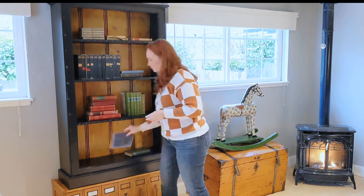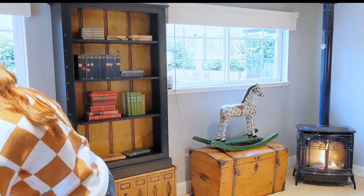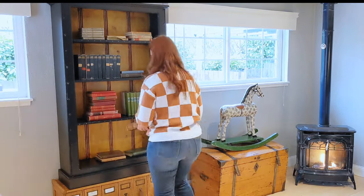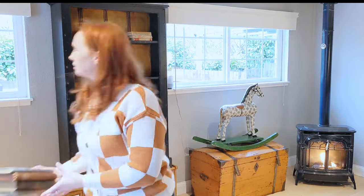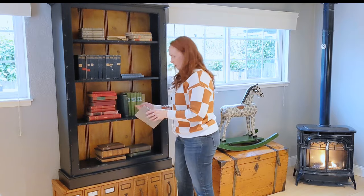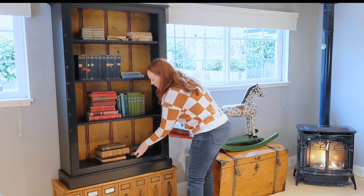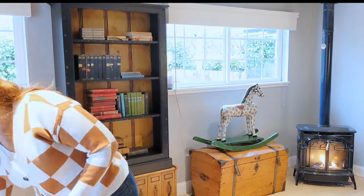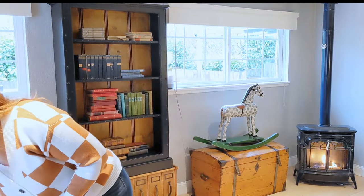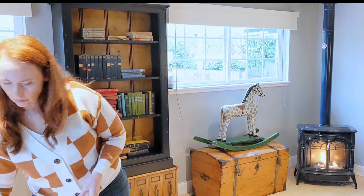My first step was to gather all the books that I had lying around. I have a large collection of vintage and antique books — it's actually what I prefer. I started gathering them by color. My main core colors were just neutrals: browns, beiges, and blacks. Then I did blues, reds, and greens. I also took some time to gather a bunch of decorations I was hoping to put on here, just small collectibles that fit the theme.